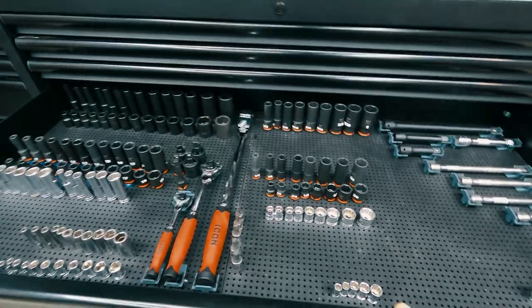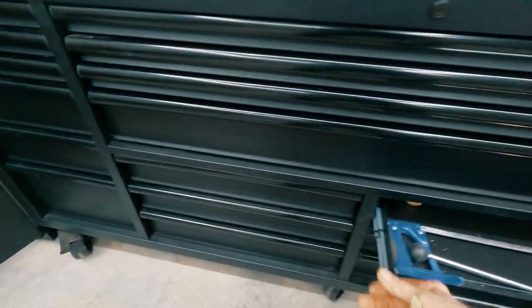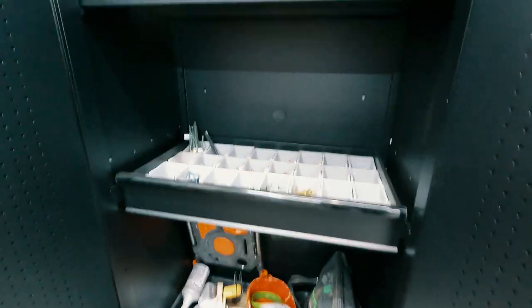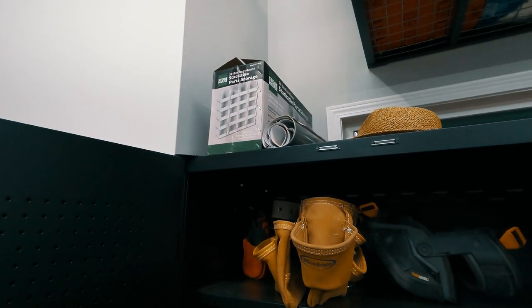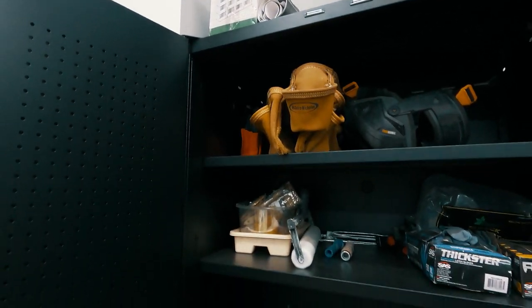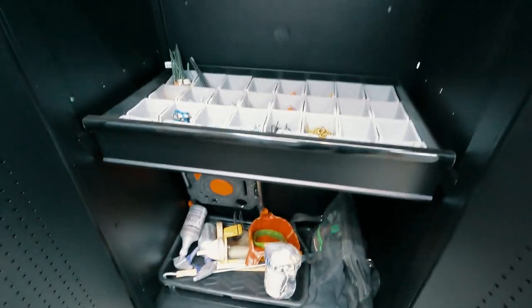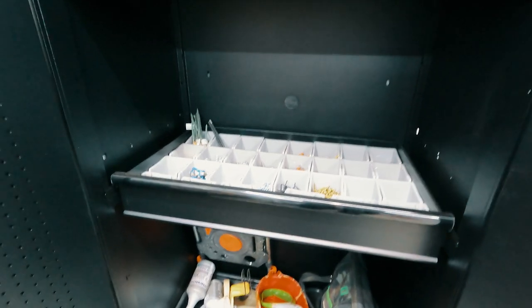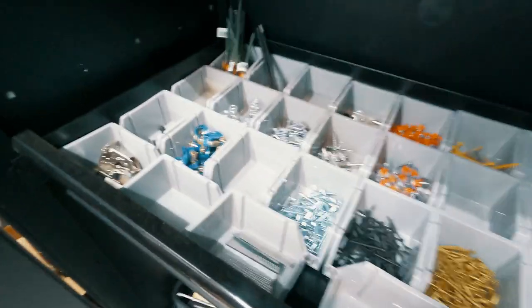I'm still struggling to find them all — a lot of stuff got shuffled around. Now this is kind of interesting: do you remember me talking about buying those 20-bin storage units from Harbor Freight? I wasn't quite sure where I was going to put them. I started setting this up today, and obviously I'm going to get a couple more shelves — I think I'm going to put one right here and one right here. This is just temporary for now; I just had to get the benches cleaned off.